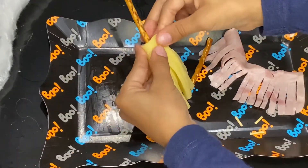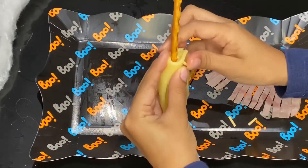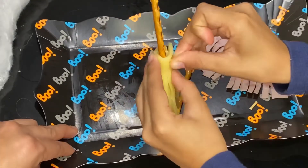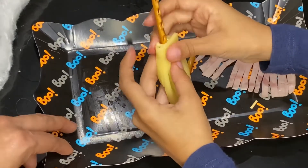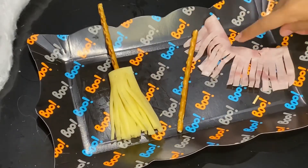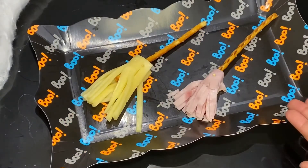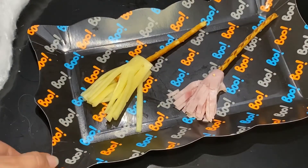We're going to get a toothpick and poke it through. And there you go! Now we're going to do the same thing with the ham. And now there are your broomsticks!